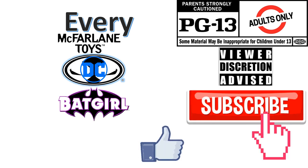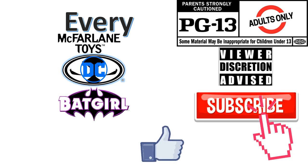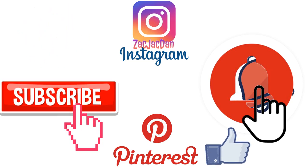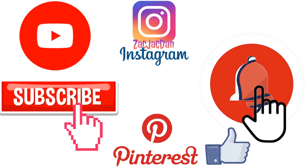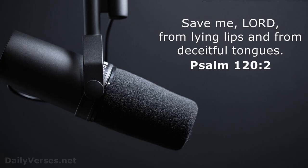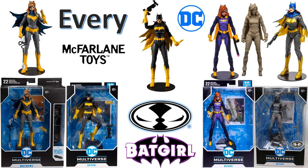Don't forget to smash that like button and subscribe to the channel. Remember guys, this is for adults. Check me out on Instagram, Twitter, and Pinterest to find all the photos from these videos. What's up you guys, it's Jack Dan back with another McFarlane Toys video, talking about every DC Multiverse Batgirl figure.